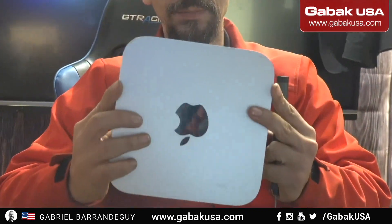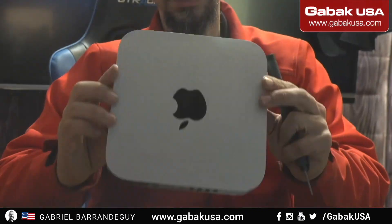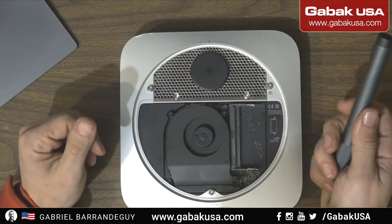All right, so we have this Mac mini. We are going to start doing the upgrade. Let's change the camera so that way you can see everything.